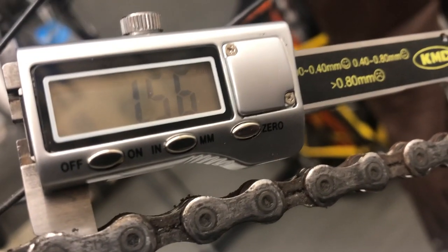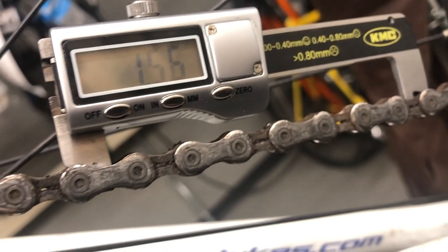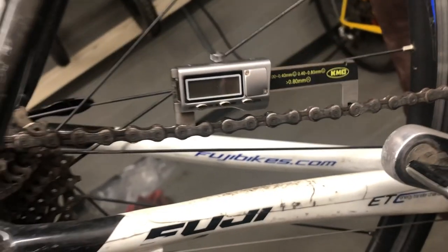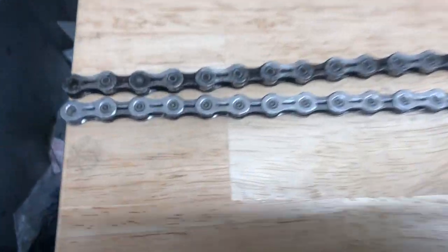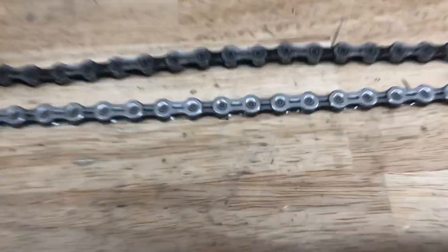I'm going to show you what I do to check it. First off, going through this chain — it's measuring at 1.56 millimeters over four inches. You set it to zero, set it on the chain, and that shows how far it's stretched. It is definitely beyond the 0.8 millimeter recommended replacement point.